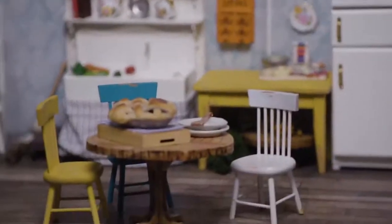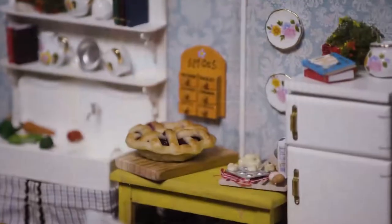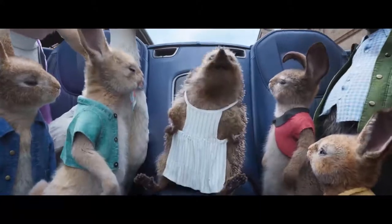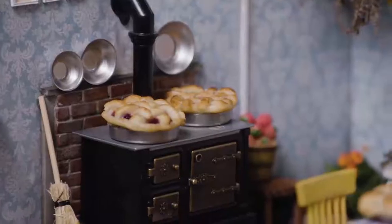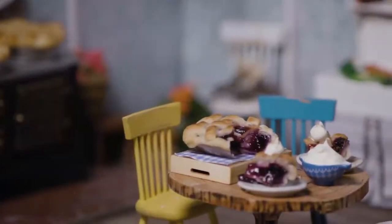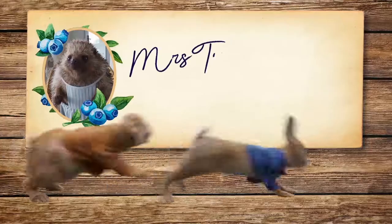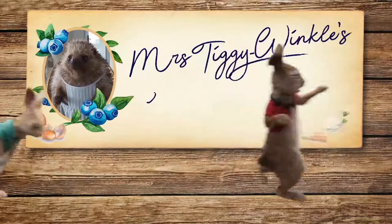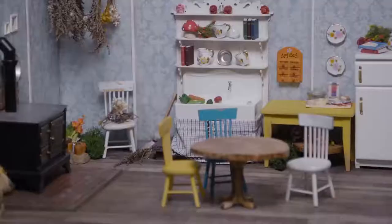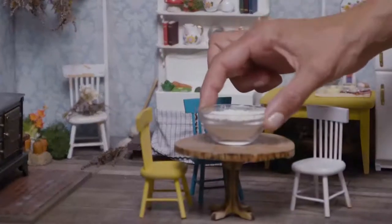Oh, look! How very adorable! So small and cute, just like Mrs. Tiggywinkle. That's why I'm on the billboard. I know. Perhaps we can make a fruit pie. I'm sure Mrs. Tiggywinkle won't mind as long as we don't make a mess. Let's get started, shall we?